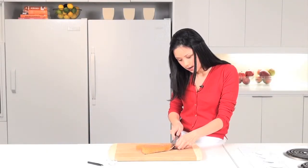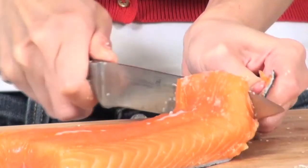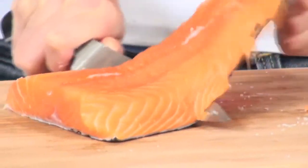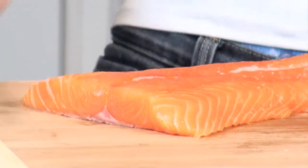Now carefully slide your knife right in between the skin and the meat. And with a downward sawing motion, just start sawing through right in between. I find that it helps if you wiggle the skin a little bit because it helps loosen up the meat.